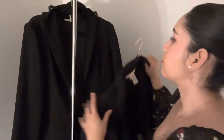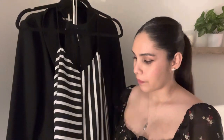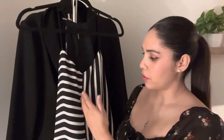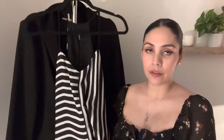We can go ahead and move on to the tops. This next one is a black and white pattern blouse from Express. It is a straight hem and very breathable, relaxed material. It has two colliding patterns — one side has black and white stripes going horizontally, and the other side has black and white patterns going vertically. It goes all the way around.